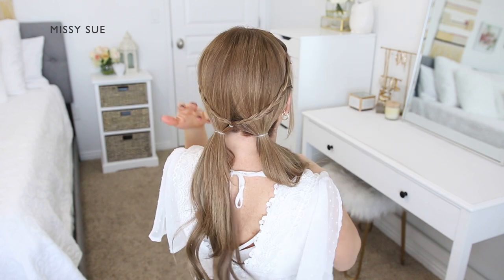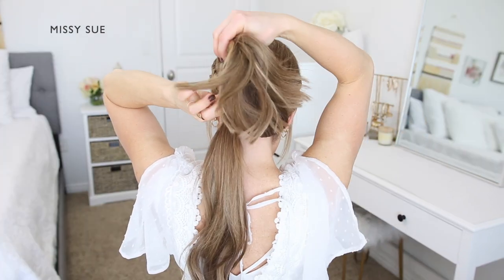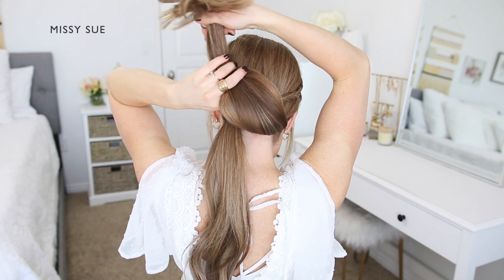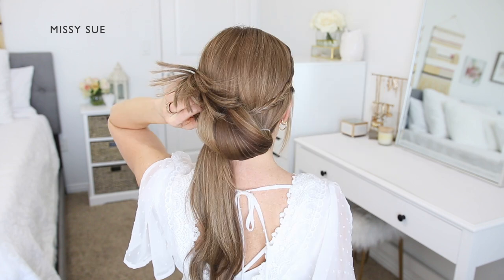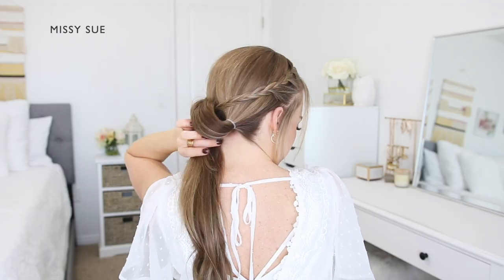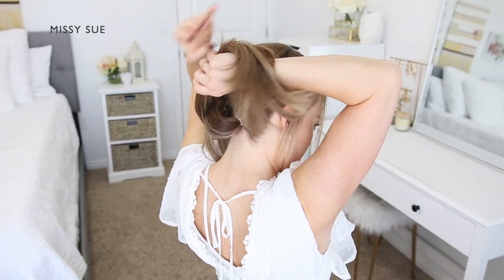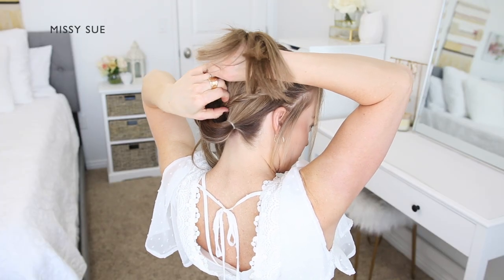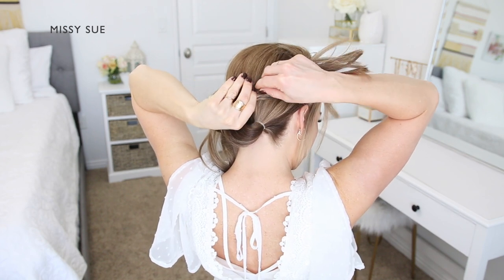Take the right ponytail and bring it up to the braid, wrapping it around the braid so it crosses over towards the left side and then back down on the left side of the head. Now take the left ponytail and bring it up towards the braid. Cross it over the right ponytail section and wrap it around the braid on the right side so the ends come back down on the right side.